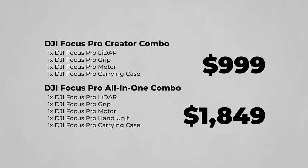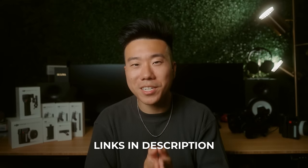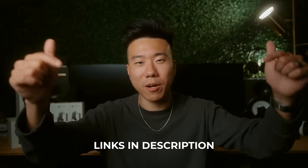Let's talk about price and availability. On release, DJI will be selling the Focus Pro in two kits: the DJI Focus Pro Creator Combo, which includes the Focus Pro LiDAR, Focus Pro Grip, Focus Pro Motor, and a Focus Pro Carrying Case; and the DJI Focus Pro All-in-One Combo, which includes everything from the Creator Combo plus the Focus Pro hand unit. If you're interested, I'll put links in the description. What do you guys think of the development of LiDAR technology so far? Is it finally good enough to invest into, or are there still things missing that you'd need to get you over the edge? Let's talk about it in the comments.